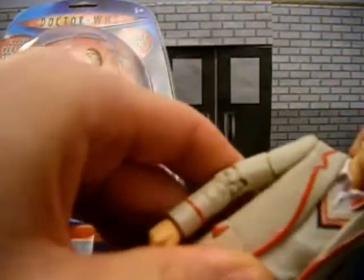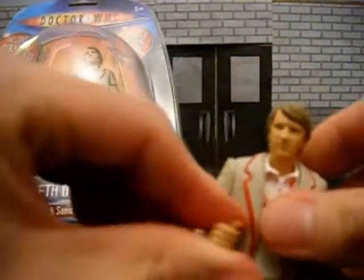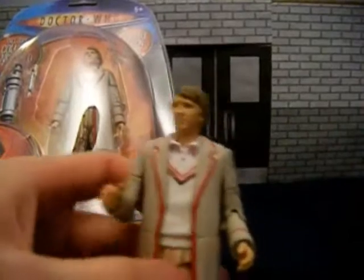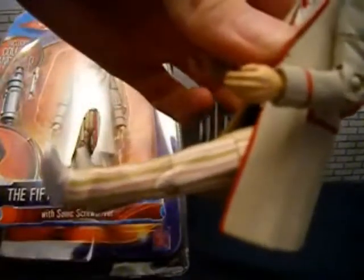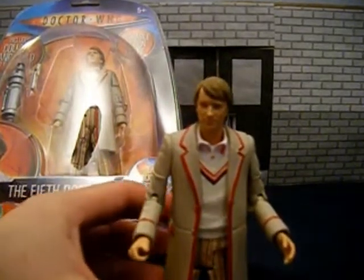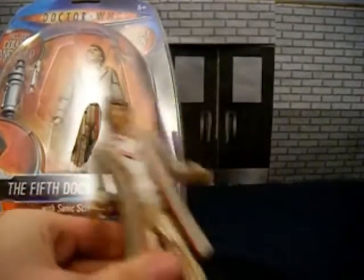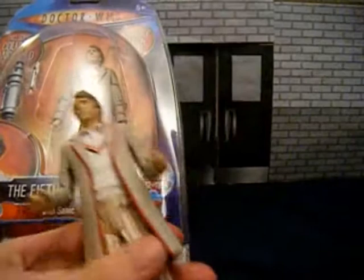The head doesn't want to do much turning — that's about it, unless you want to snap it. He doesn't quite manage to sit down; this is as far as my one goes, not quite sitting down. But he does stand up pretty well on his own, unlike the Sumparans, who just don't stand up, they just fall down. So that ain't so cool, but obviously this figure is great for standing up and showing.